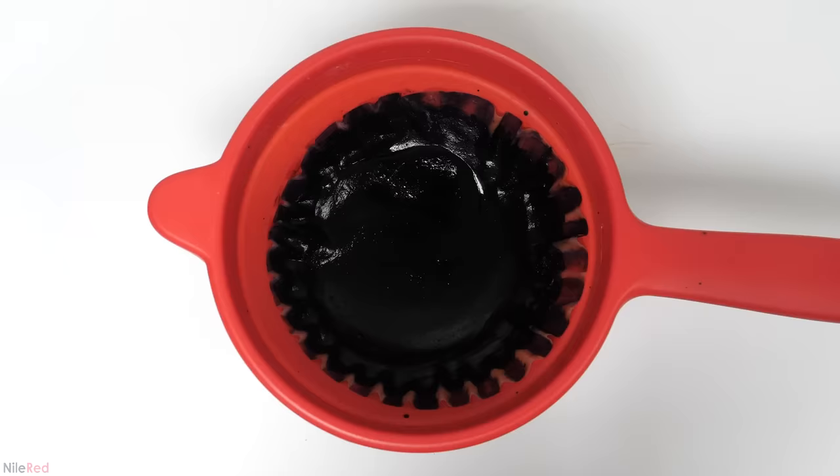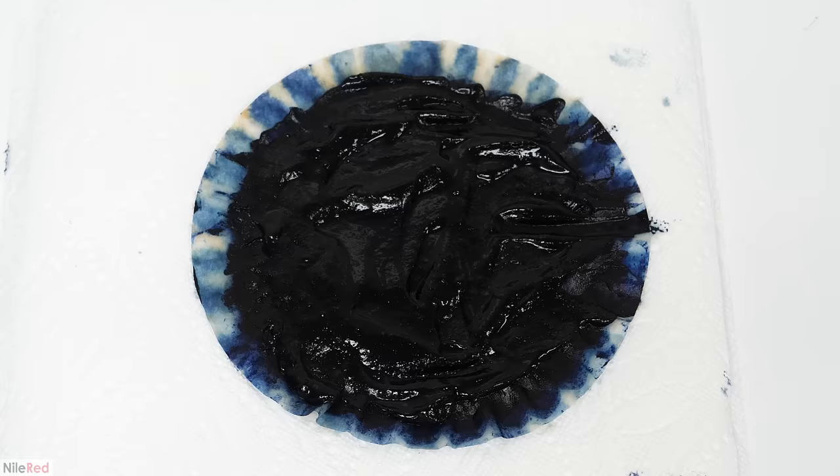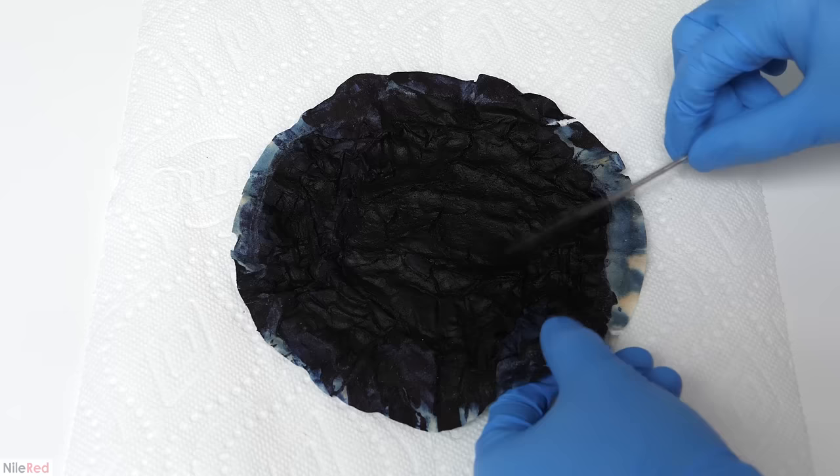I also rinsed the original flask with some water and dumped that on top. I let it sit there to filter through, and about 5 hours later this is what I was left with. To finish drying it, I took it out of the strainer and put it on some paper towel. I also set up a fan off screen to try to speed it up. The next day it should have been completely dry, but it was still kind of pasty.